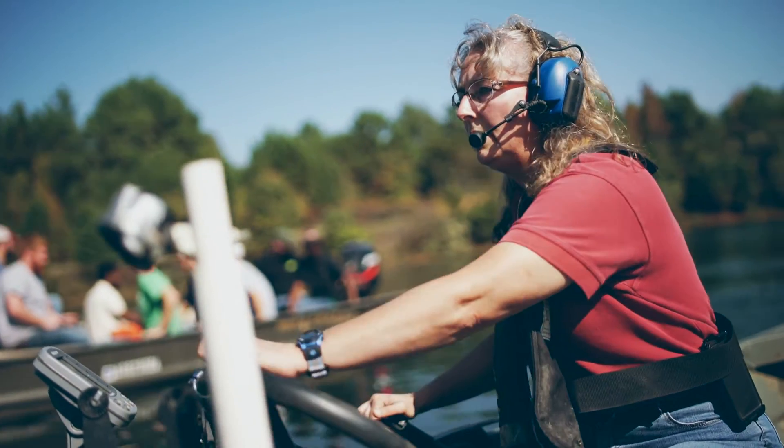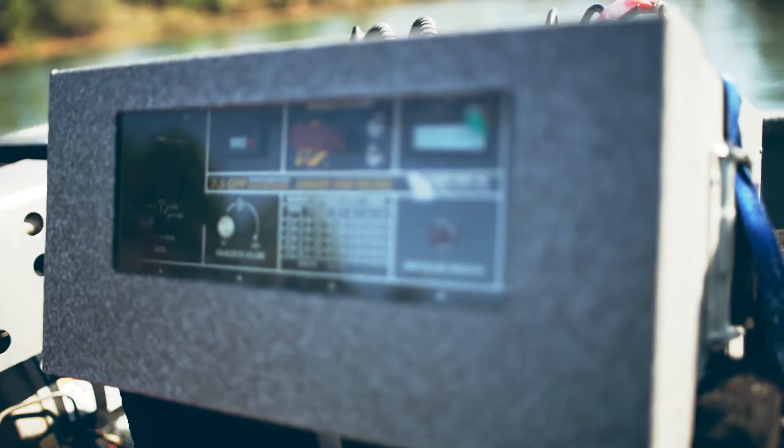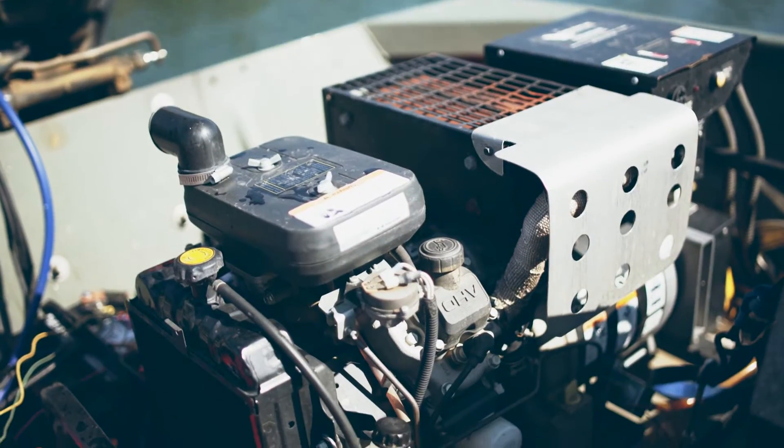I'm Diana Andrews. I'm a fisheries biologist supervisor with the Arkansas Game and Fish Commission. I was out here today with the University of Arkansas Monticello, demonstrating electrofishing with their class and letting them see how it's done.